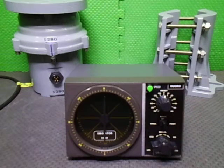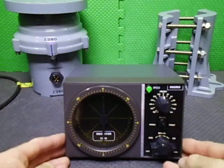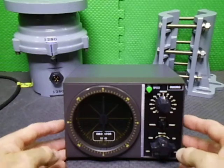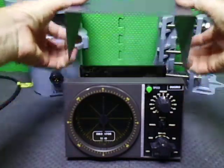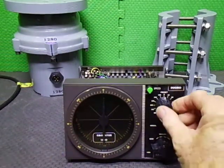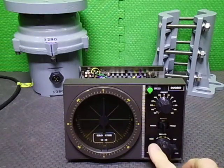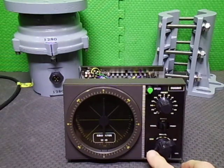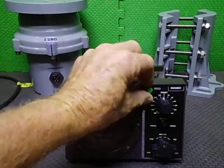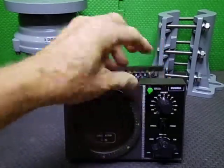In today's video we're having a look at an Amitator 1280 with the new CR4PDC controller. This controller has dial preset, manual control, and a lock feature within the actual controller. It also has dial speed control, because it is a DC rotator.